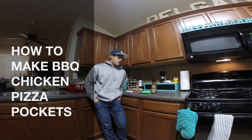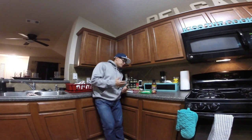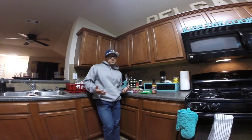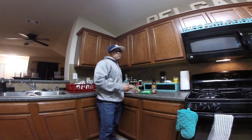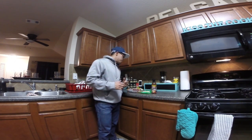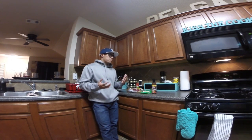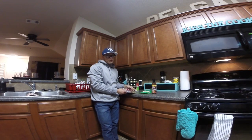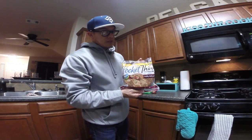Hey, what's going on everyone? I haven't done a food video in a while so I figured there'd be no better time than today. This will be my first time actually trying this so I'm just gonna wing it. What we're making is barbecue pizza pockets — or a barbecue pizza pocket pizza — is what I'm going to attempt to make.